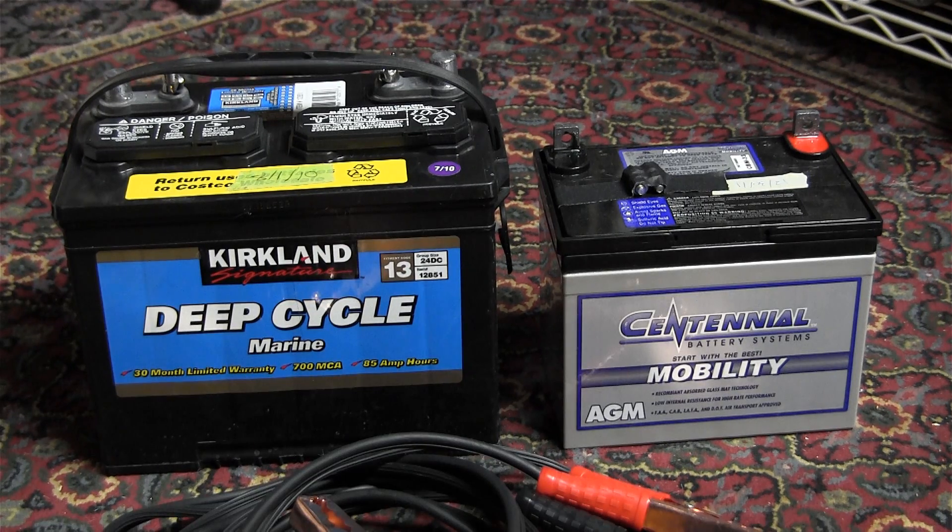I also want to point out that in order to have enough capacity, you're basically going to need to tie two or more batteries together in parallel. So you'll also need to get the cables that do this.